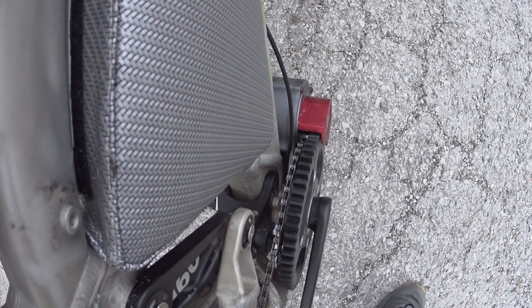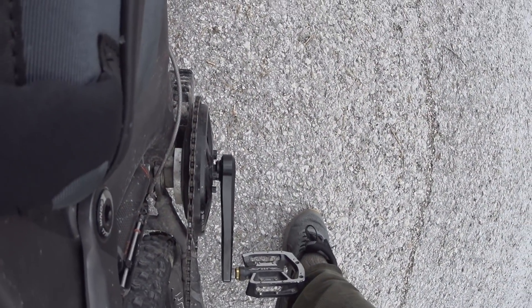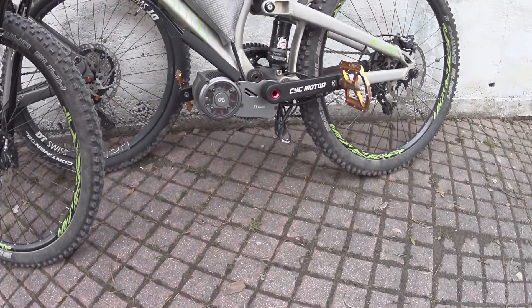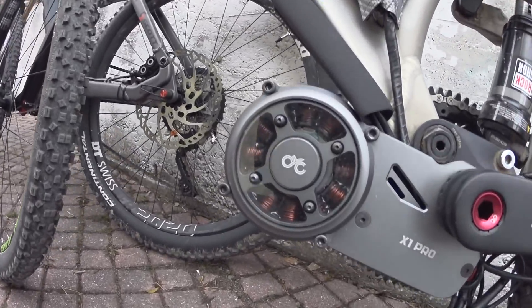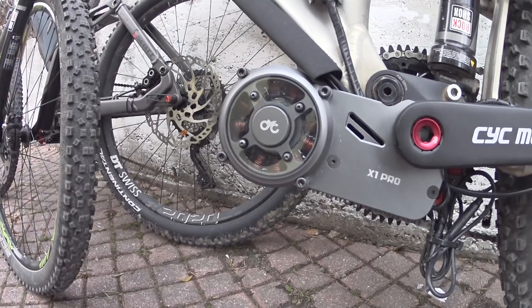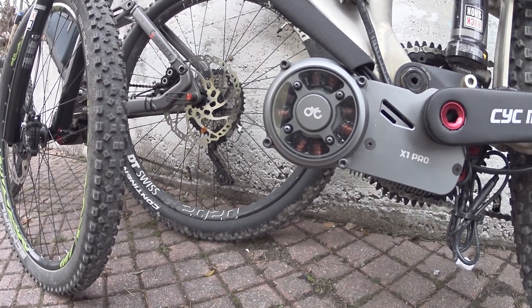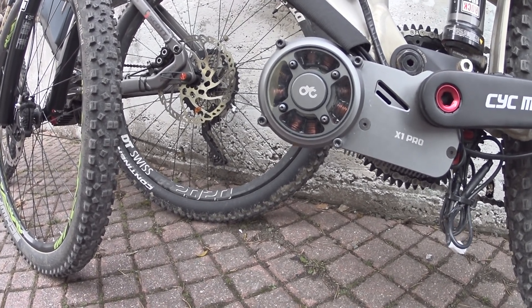Starting noise with the throttle-only CYC motor. Now starting noise with the BBS HD throttle only. This is the comparison from the other side. Ground clearance with the CYC is better on the stator side. There's also a small window when the motor turns — I can imagine this could crack if you hit something. It is replaceable, but maybe some small parts could go inside.